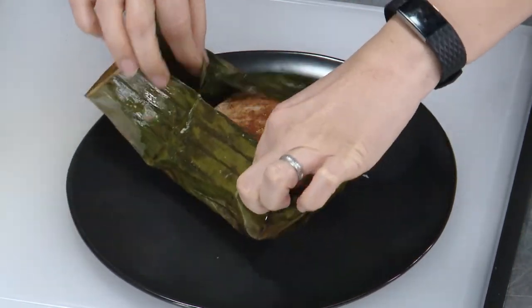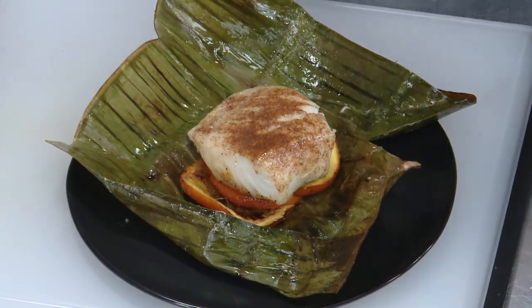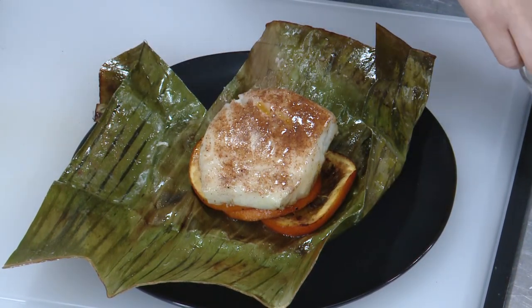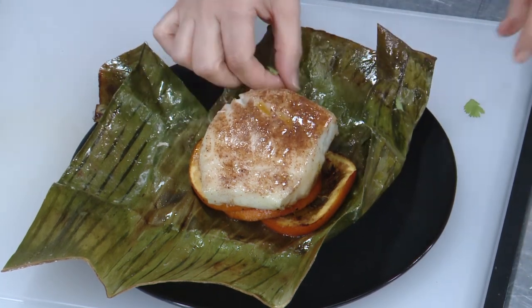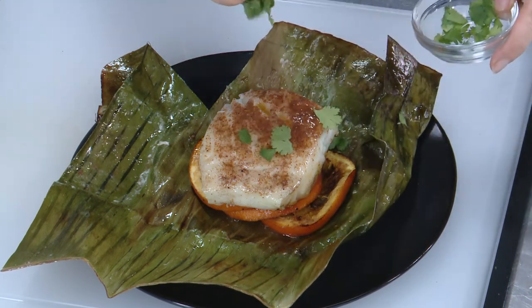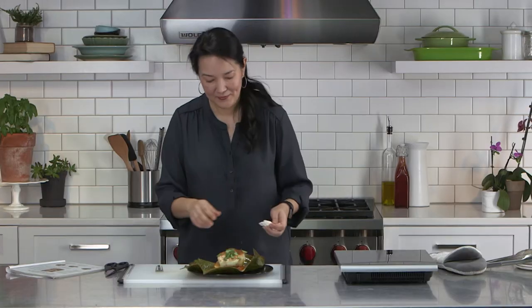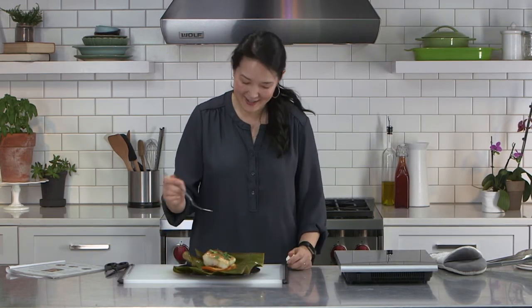Look at that — it is so juicy! There is juice everywhere. The fish is really mild; we're working with sea bass here. It is incredibly moist and perfectly cooked — it's just starting to flake, which tells me it's really nicely done. I'm just going to sprinkle a little bit of cilantro over the top. You don't have to, but that's just a little extra flair. I love cilantro — I know it's divisive. And that's it: Caribbean spiced fish wrapped in banana leaves.